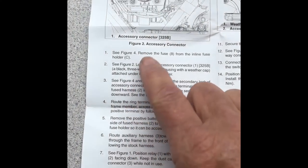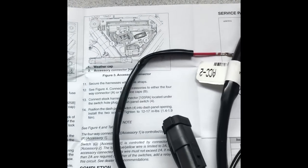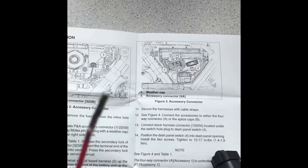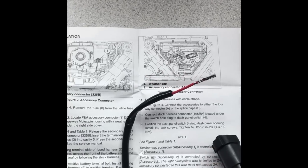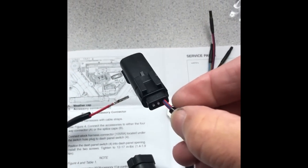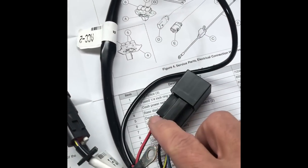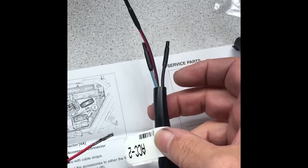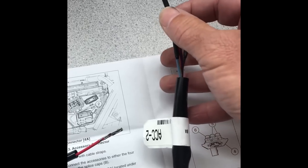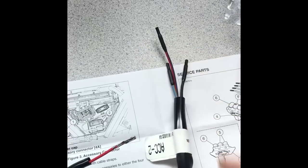Harley wants you to bring power from the battery into this connector by inserting a lead into 325B — just this single lead — and that brings power into the relay. It also gives you constant, unswitched battery power on the accessory two lead right there.